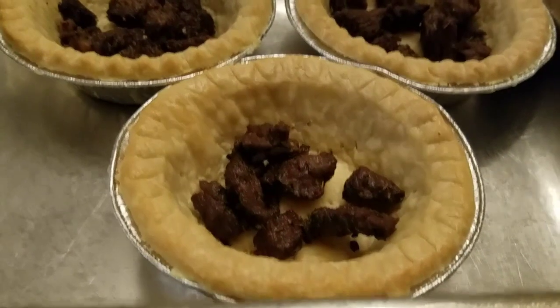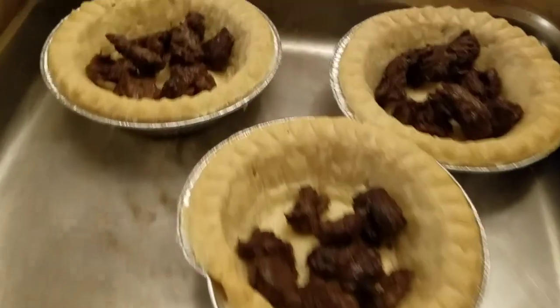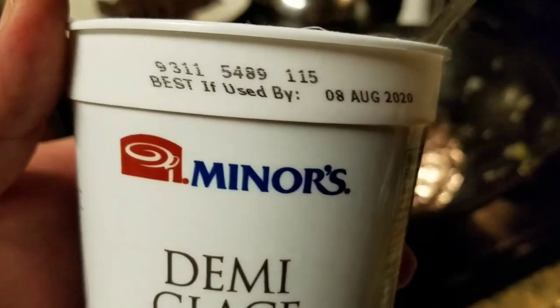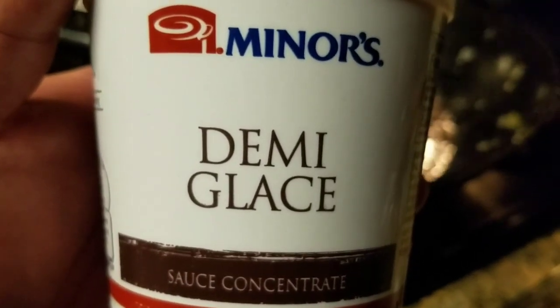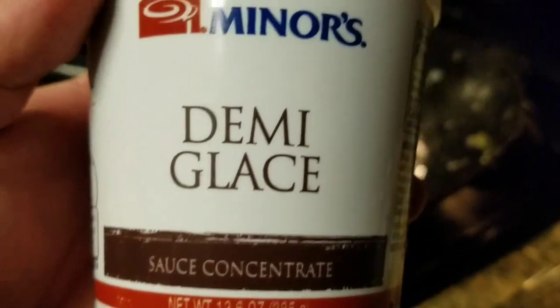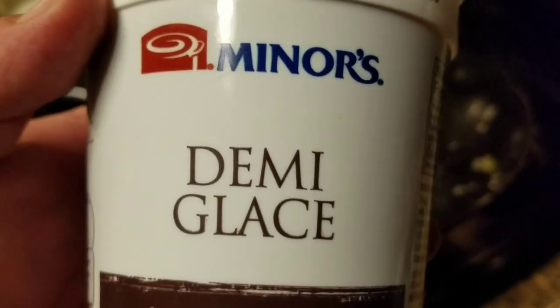This is smelling so good — it smells like you're in a French kitchen. While I'm making the filling, what I like to do is evenly distribute the meat so that each pot pie gets the same amount — that way nobody gets one with hardly any meat and somebody else gets one with a whole bunch. For our final flavor and thickener we're going to use this Mina demi-glace base. This stuff is absolutely delicious and works great for pot pie. You can pick it up on the internet — just look up Mina demi-glace.